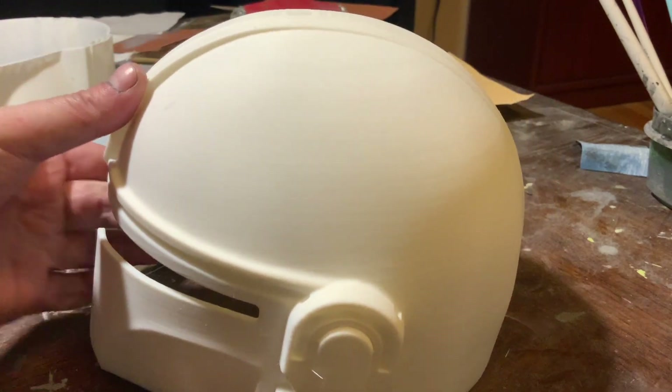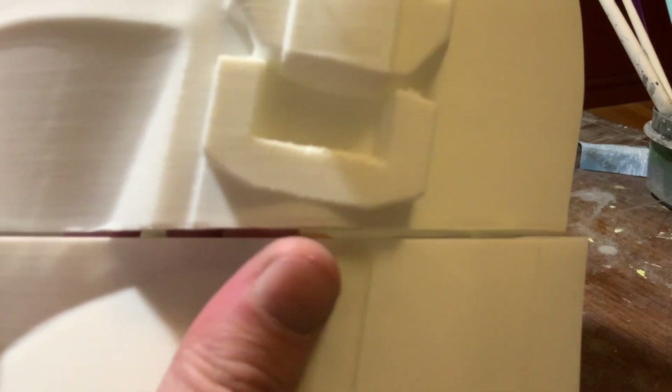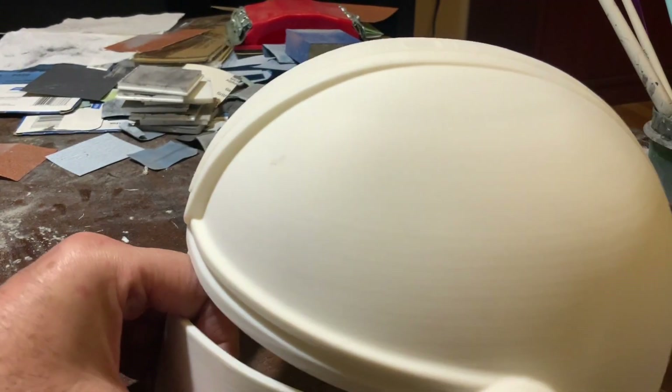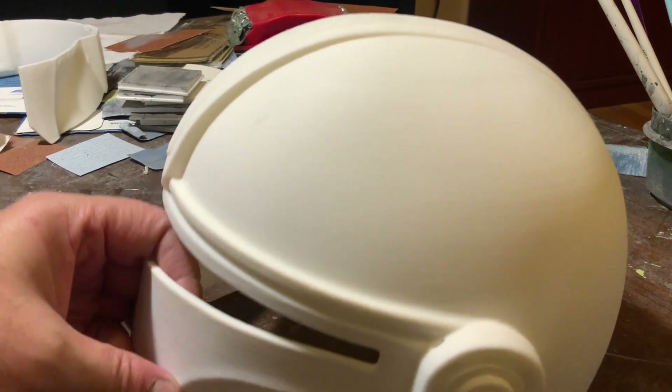Also, if you join two pieces together — for example, this helmet — you can also fill the gap line with the paint and sand it smooth. Same procedure as many other things, but with our paint it's nothing toxic, so there's no bondo involved, which is not the most pleasant thing and not that easy to sand. You don't have to use any resin, which is very toxic and requires a respirator.